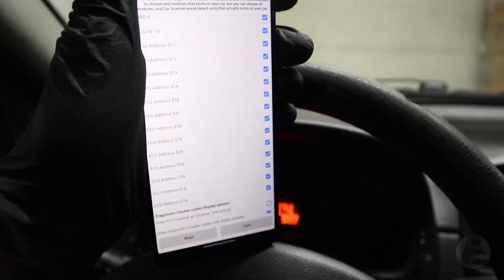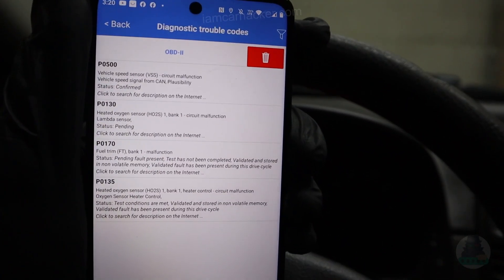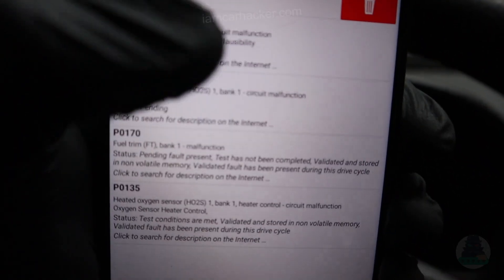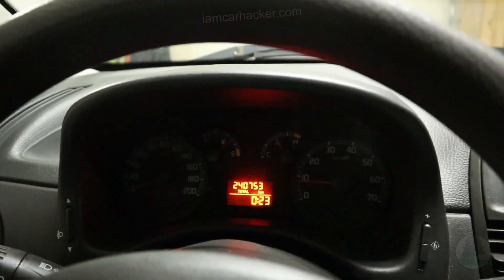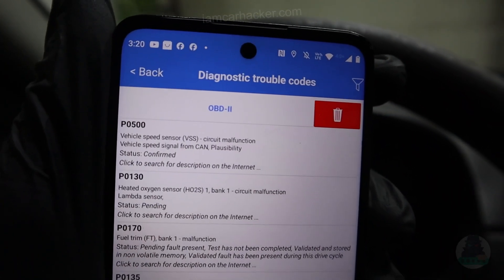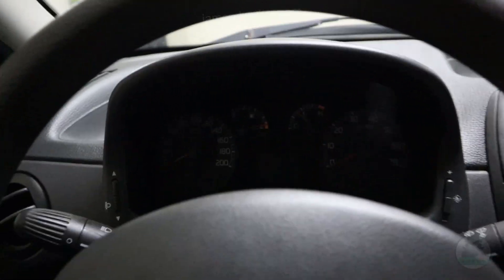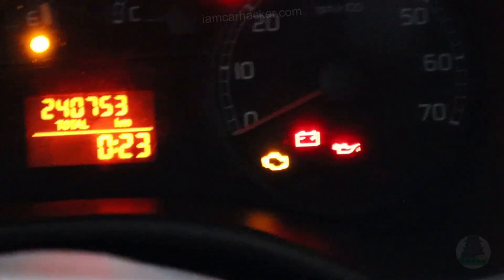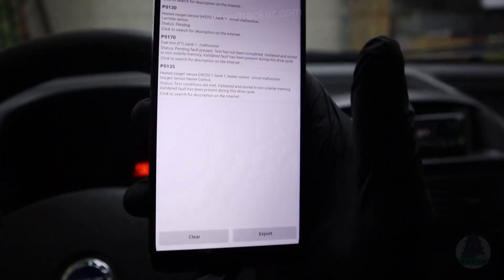If I don't have a check engine light there probably won't be any codes. We have something — we have a P0500 code. We also have codes for the oxygen sensor, although these are just pending codes. With pending codes you don't have to have the check engine light on. But if a code is confirmed — like this P0500 — we should be able to see the check engine light. Let me turn off the engine and turn the key to the run position to verify. Yes, the light is there, so the light is working. We could clear these codes or export them, but if I don't have a check engine light there's not really a point in clearing codes.